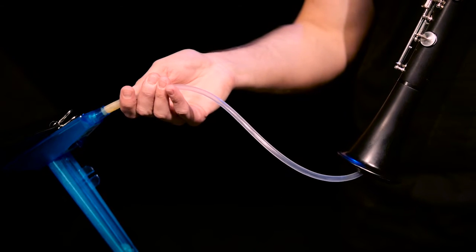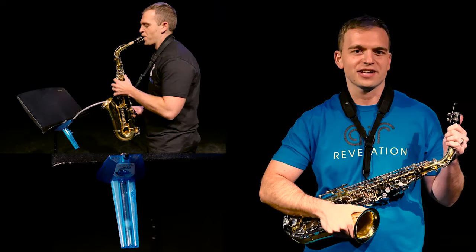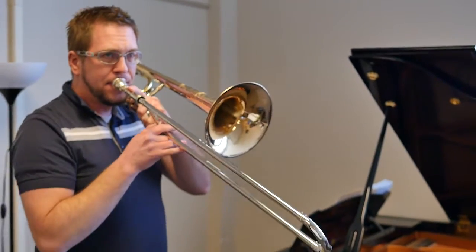As musicians we're always striving to perform our best, and as vocalists and wind players we know that the engine of our sound is air — and it's made a huge difference in my performance. In voice, breathing and breath support is imperative.